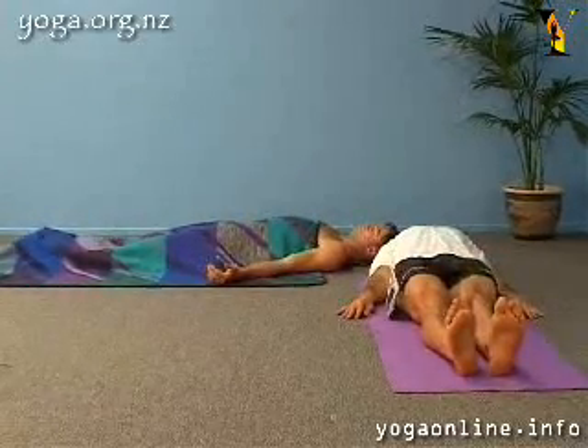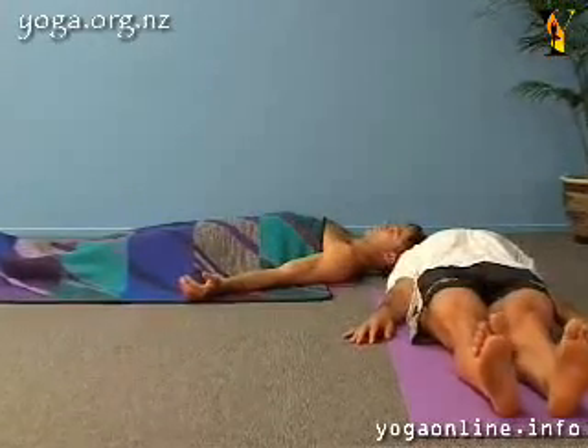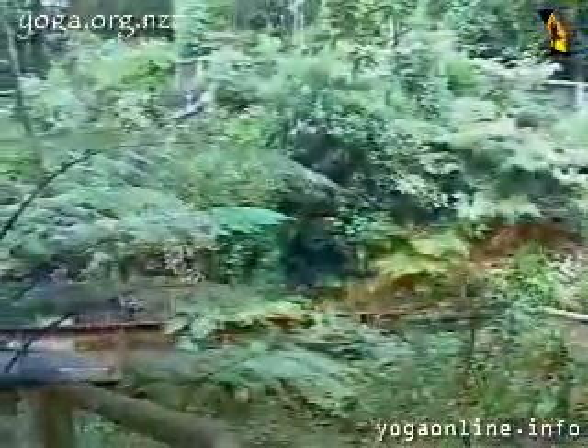Take a deep relaxing breath as you focus on the inhalation and the exhalation, and continue breathing with a deep, relaxed rhythm. Feel how the body is contacting the floor.